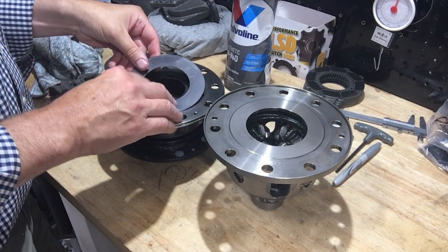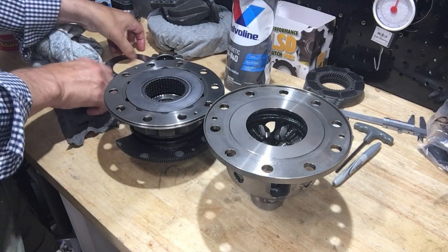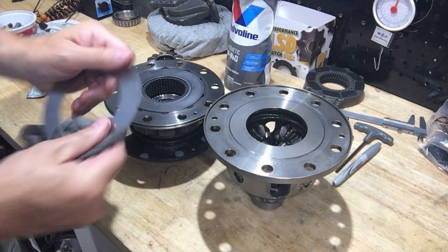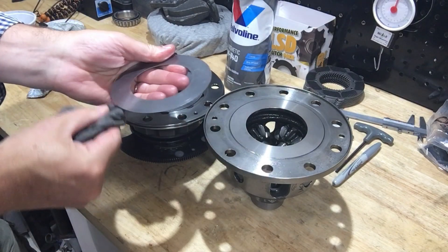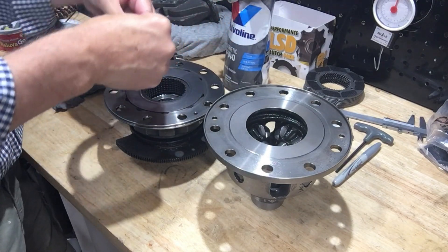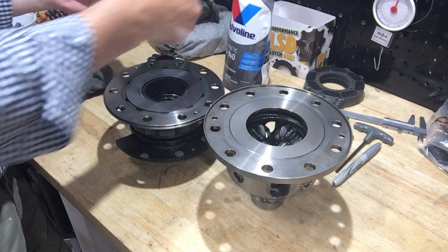The top hat with clutch discs is on the left, and on the right we have the lower portion of the diff with the carrier and sun gears. Final assembly is fairly straightforward — you just flip the lower unit onto the top hat, and there are three retaining screws that need to go in.